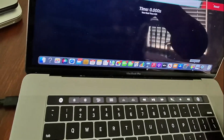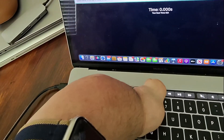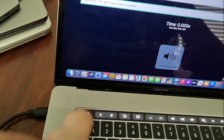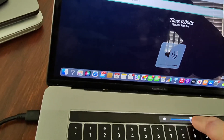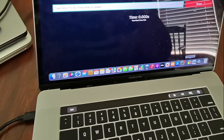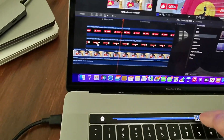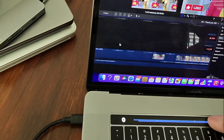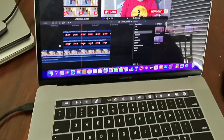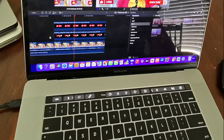The touch bar gives you a lot of options right at your fingertips. They did remove the function row to do it, but you can increase or decrease the brightness, there's a volume slider, and if you're in Final Cut Pro you can scrub through your timeline. I actually really like the touch bar, and I'm kind of sad it didn't last beyond this generation — hopefully we see something like it come back in the future.